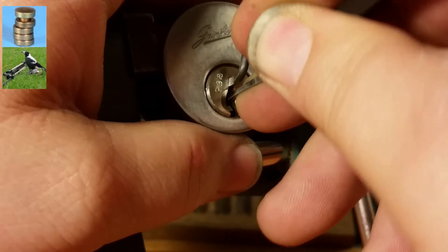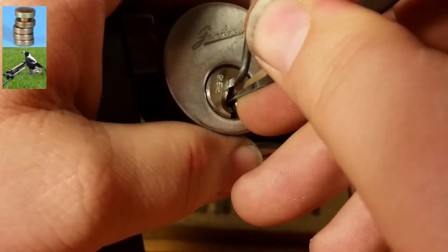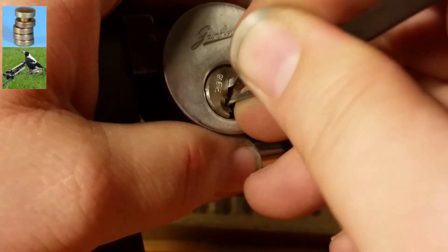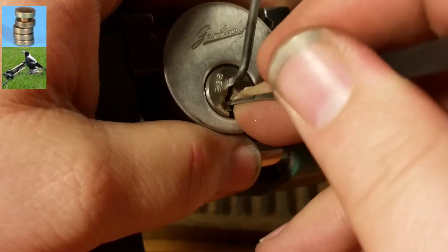We'll click out of three, a couple clicks out of four, and a nice click out of five. And it put me into a slight false set, so I want to come forward.